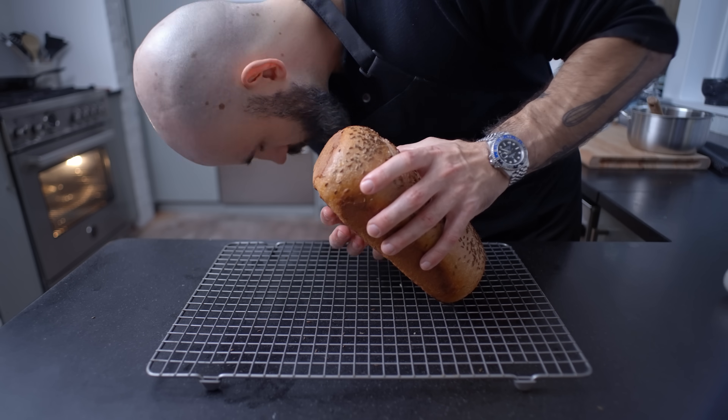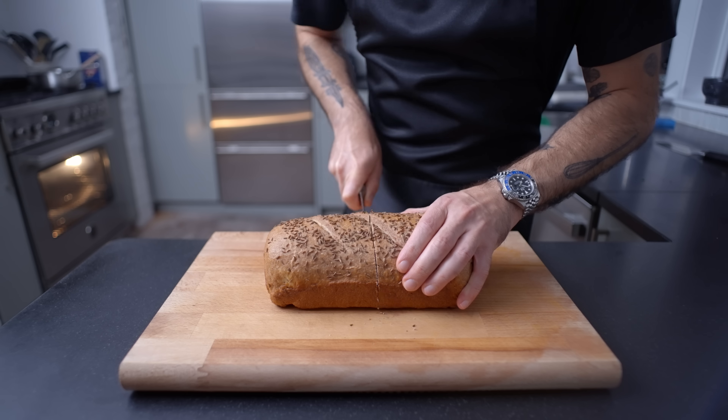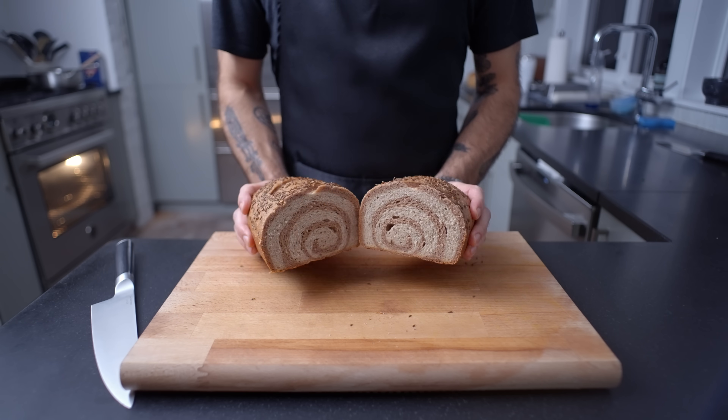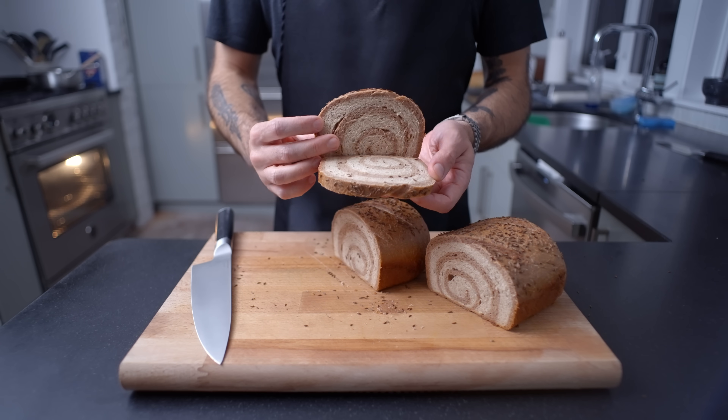Let it rest for 10 minutes in the pan, turn it out, listen for a good thump, and let it cool completely — at least four hours, ideally overnight — before slicing and serving. Let's take a look at that cross-section to see if we got a good spiral, and we did. There's a little bubble in there, not the end of the world. It's a nice hearty, wholesome rye that also has a soft, rich texture.